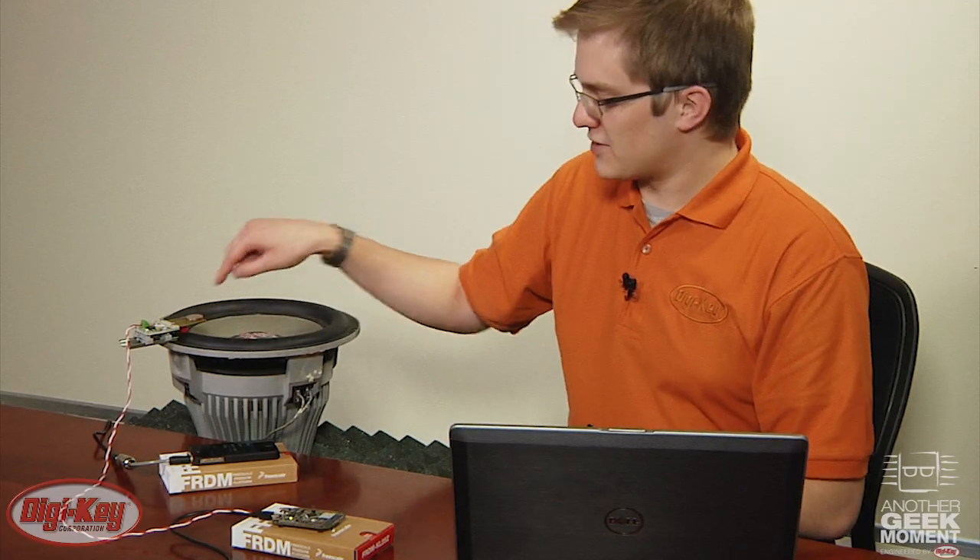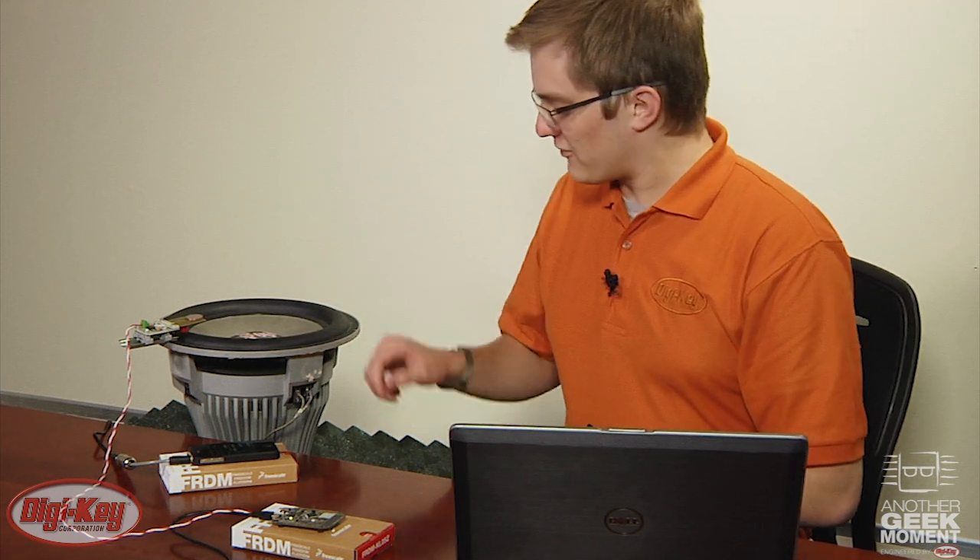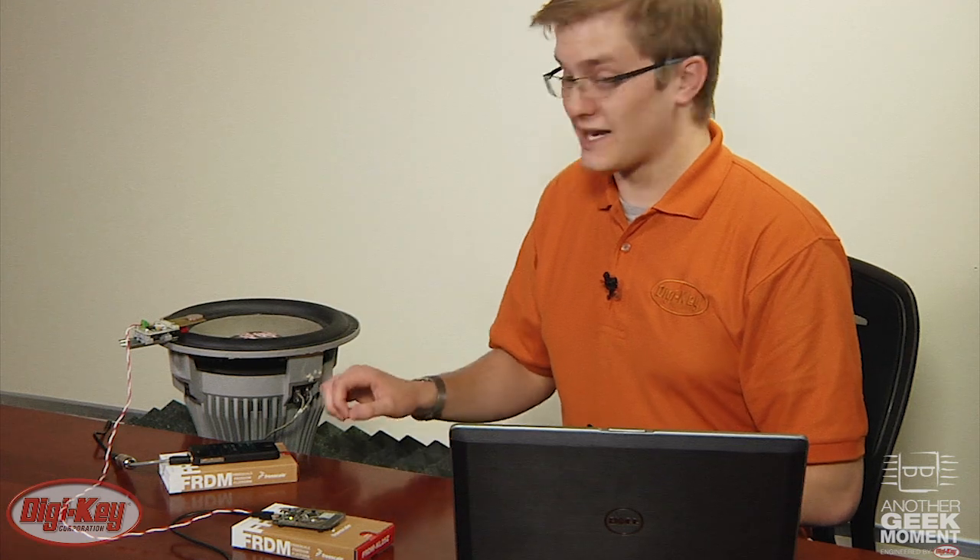When I turn on the speaker, the piezo energy harvesting unit will begin to vibrate, generating enough energy for the microcontroller to turn on. I'll now provide the speaker with a 40Hz tone that's being amplified.